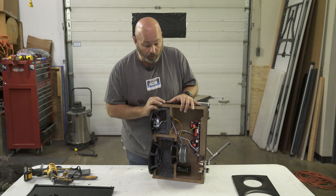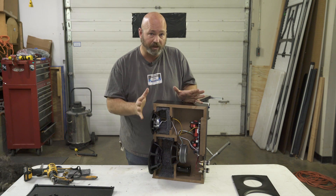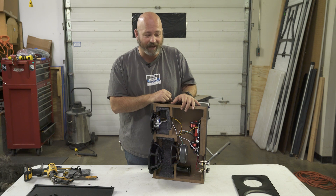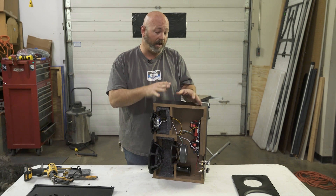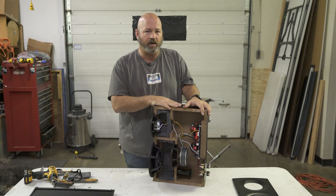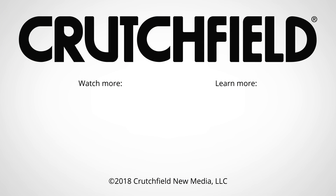We really wanted to see how this was accomplished and get our visuals on it. We're going to take some pictures of this, put them in the catalog and on the website. Since we were going to cut a speaker in half, we thought you might enjoy watching us do that too. If you have any questions on home speakers — these or any others — don't hesitate to give us a call, chat with us online, or send us an email. Our sales advisors are more than happy to help you out. Thank you.